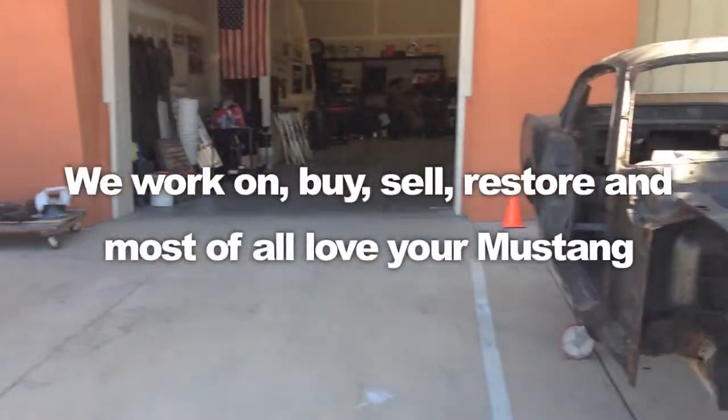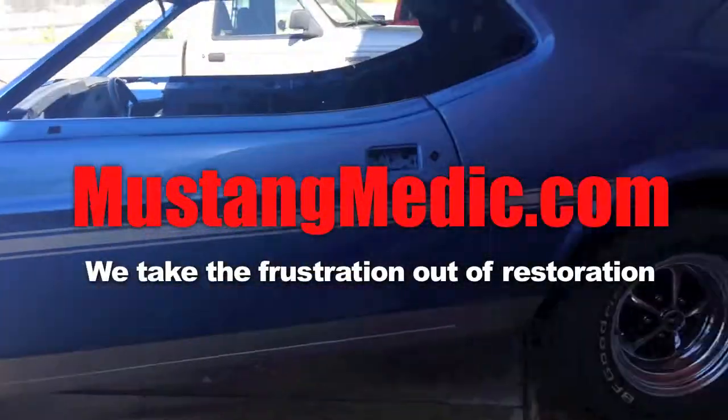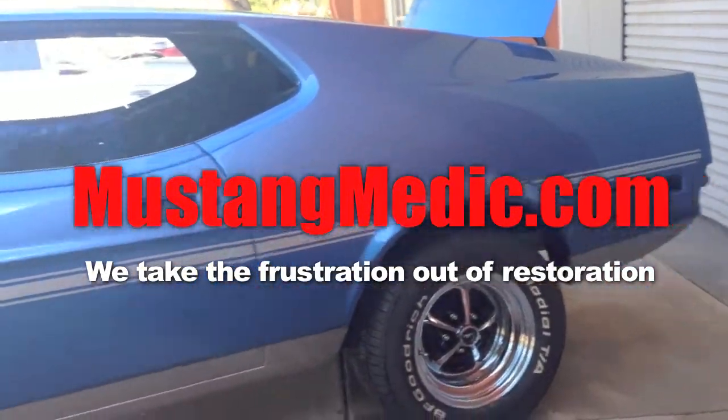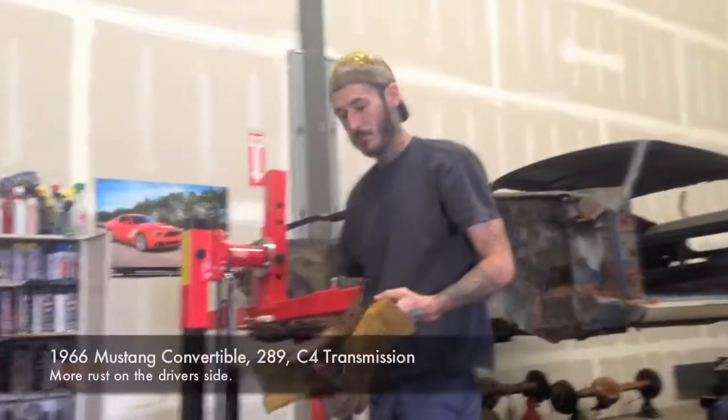Progress on Harvey's front clip. Harvey's 1966 Frankenstein — we say that with the utmost respect — because she has mismatched parts in her.